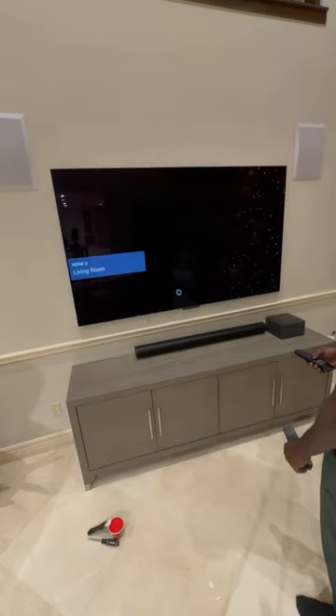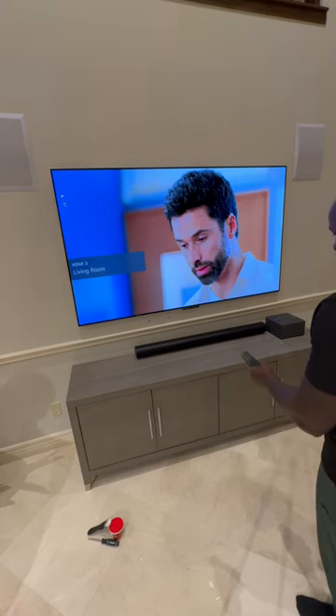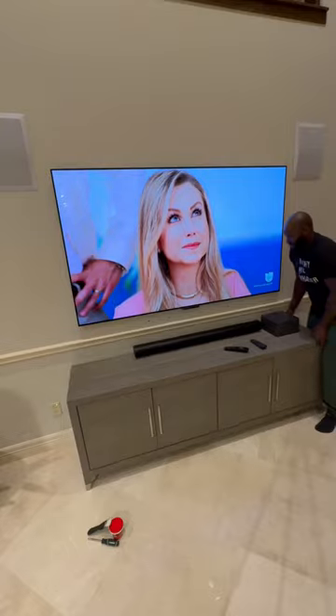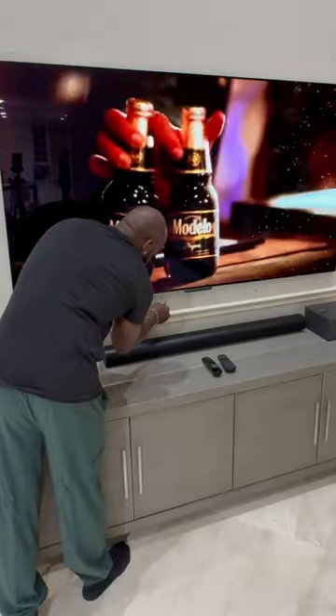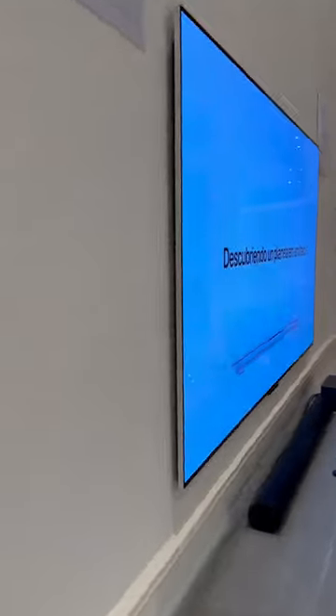Look at that. I ain't never seen Telemundo this clear in my life. I might have to get me one of these — hopefully they're gonna let me make like 89 payments. We're also going to fill in those couple holes the soundbar left. I don't know who the target audience for a TV like this is. Maybe you got to have a Ferrari. I don't know — I got an Atari. That's all I can afford.